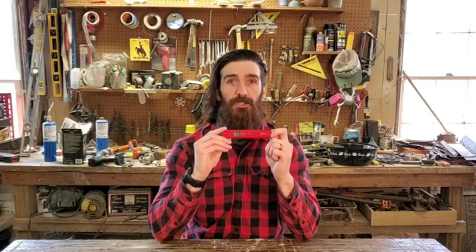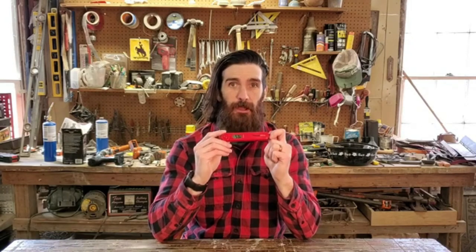All in all, the ThermoPro TP03 — I love this little meat thermometer and I totally recommend it. I hope you liked this video, and if you want to see more videos like this, be sure to like, comment, and subscribe. Thanks for watching!